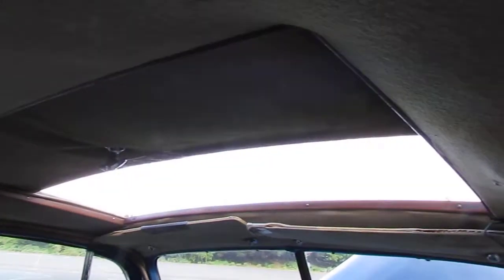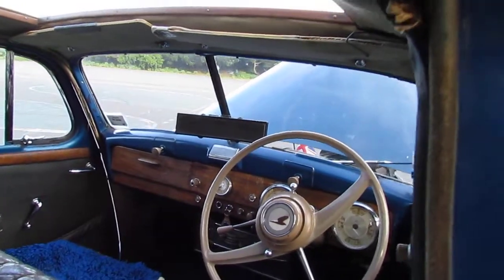Out towards the sunroof, which you can see is in the open position. Was sealed, now open — perfectly fine, doesn't leak.